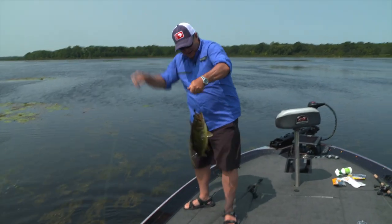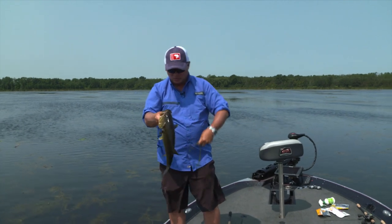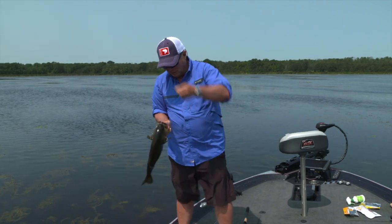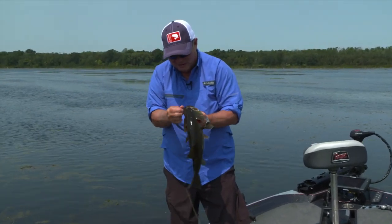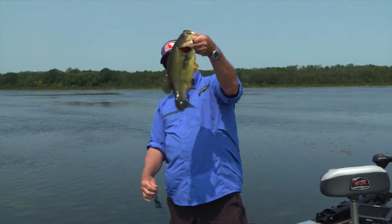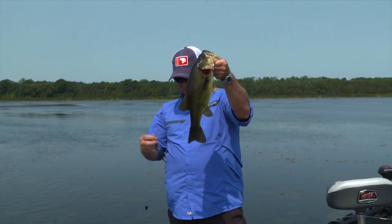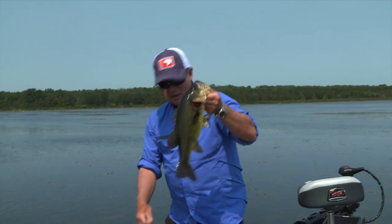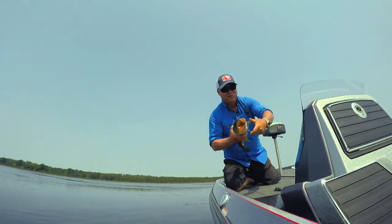You know, the cool thing about it is you catch these healthy largemouth sitting in these shaded areas. They love those areas because there's lots of security, shade from the sun, but it's also a key ambush spot for them to sit in.